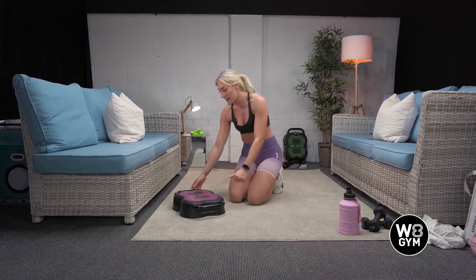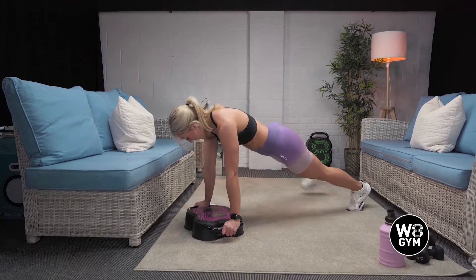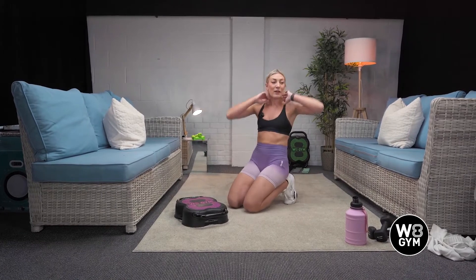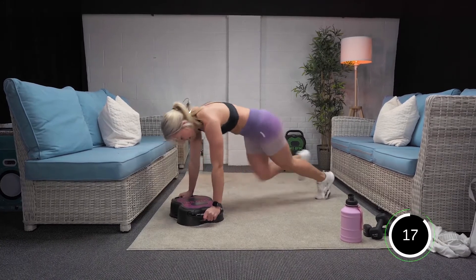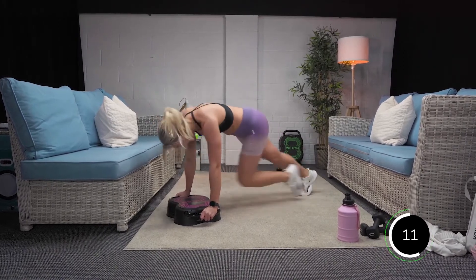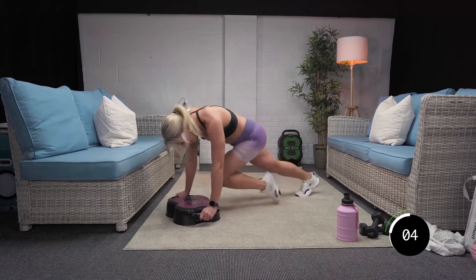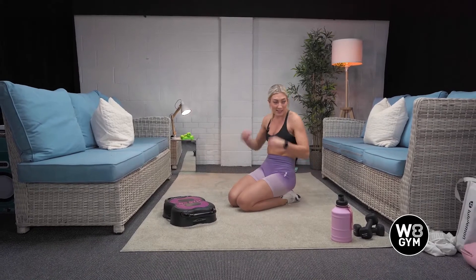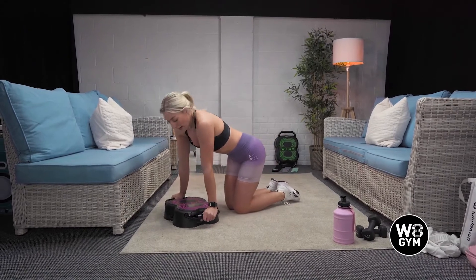And then your second exercise is plank jacks. Your easy option is plank position — step, step, step. Harder option: double feet. 20 seconds on, 10 seconds off. Are we ready? In three, two, and one. Come on, drive those knees. Keep that bum down. Good. Last five, four, three, two, and one. Good. 10-second recovery into plank jacks. In three, two, and one. Off we go.